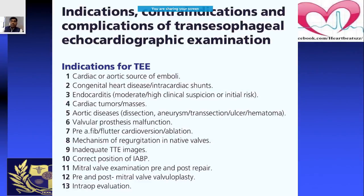There are a lot of indications for TEE. Important ones include: ruling out a cardiac or aortic source of emboli, congenital heart disease, intracardiac shunts, endocarditis, cardiac tumors or masses, aortic diseases, valvular prosthesis malfunction, cardioversion planning, and sometimes ablation as well.